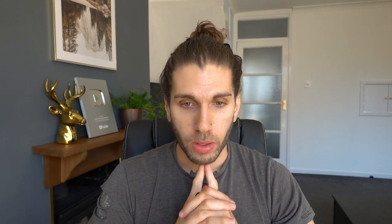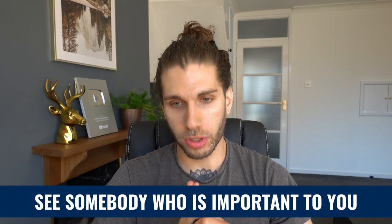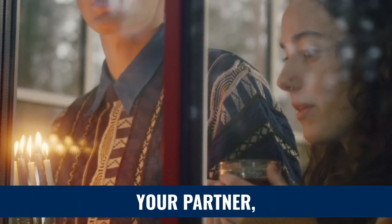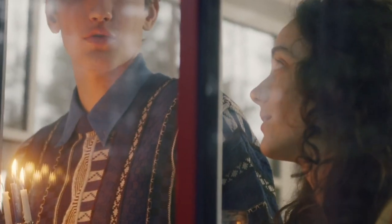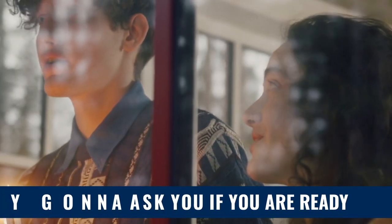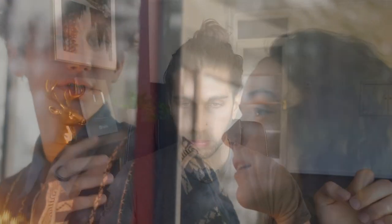Step ten: when you open the door, expect to see somebody who is important to you from your desired reality — not your current reality, your desired reality. This could be your best friend, your partner, or somebody from your family. They're going to hold out their hand, laugh and smile at you, say hi, and then ask you if you're ready — if you're ready to go with them. At this point, you need to be pretty certain that this is what you want to do, that you want to shift and this is where you want to go.